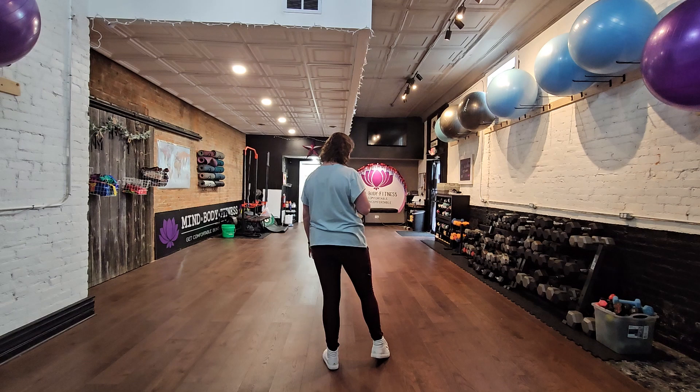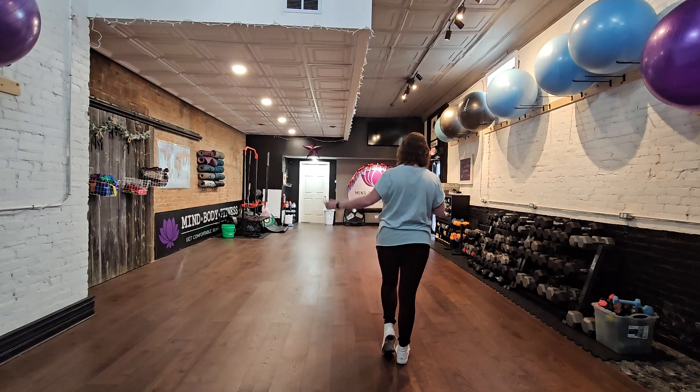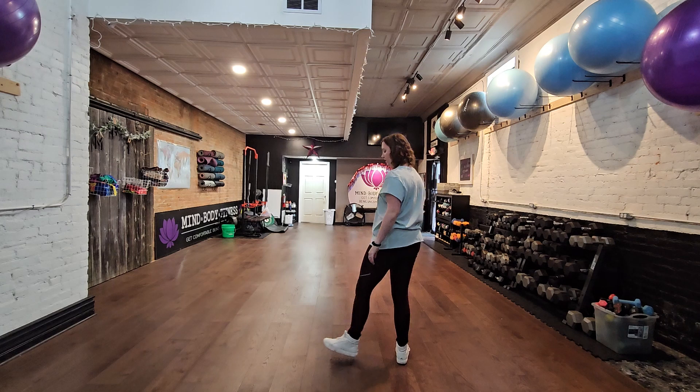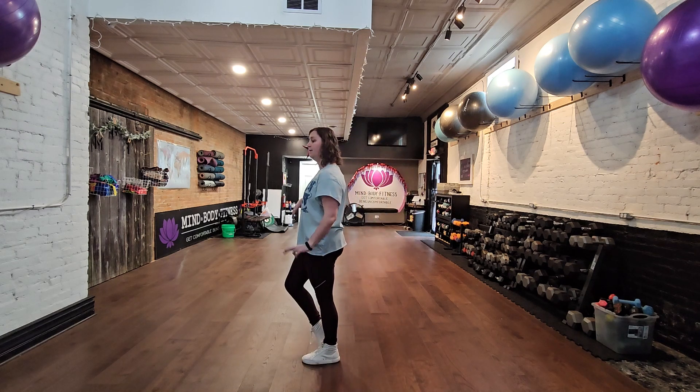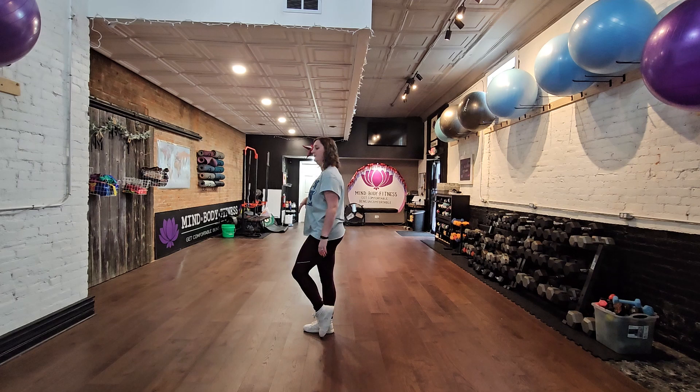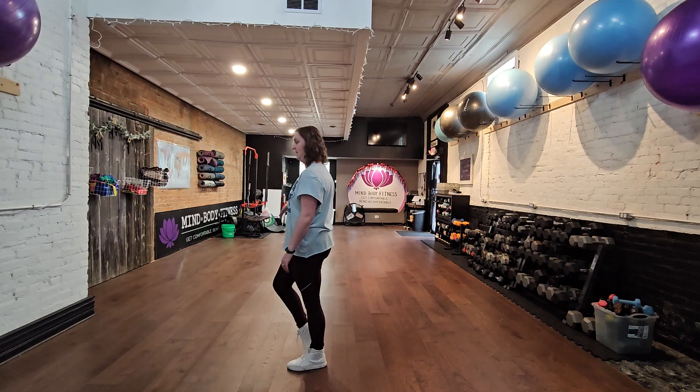We're going to do four step touches — first to the right, right touch. Now we're moving to the left for the quarter turn to that nine o'clock wall, three, four. Then two straight step touches, right first — right touch, then left touch.